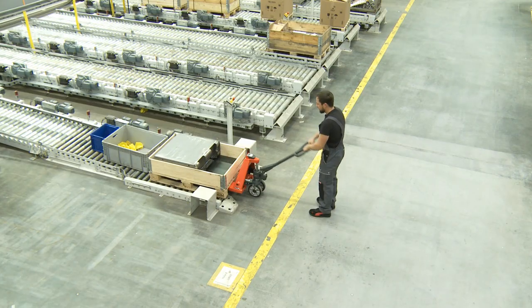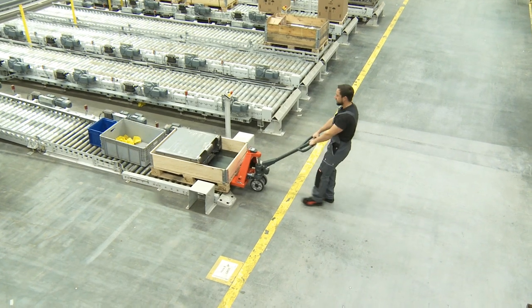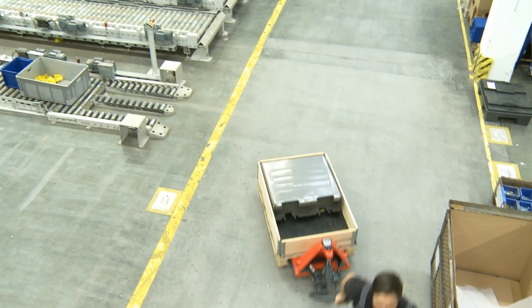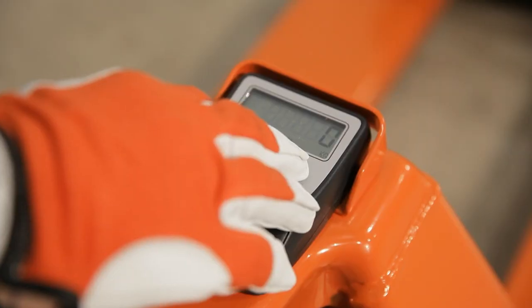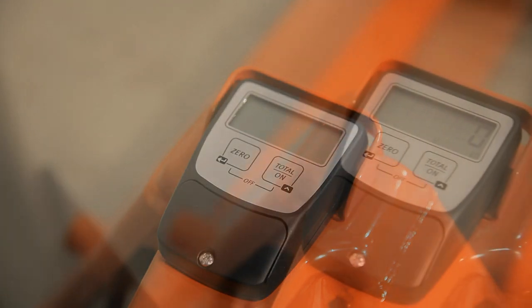Two standard 1.5V AA batteries are inserted for operation. Thereafter, 3,000 weighing actions can take place without the batteries having to be changed. For efficient energy consumption, the display switches off automatically after approximately 2 minutes.